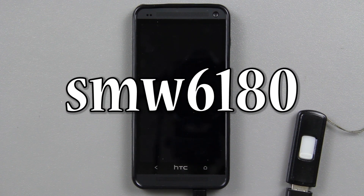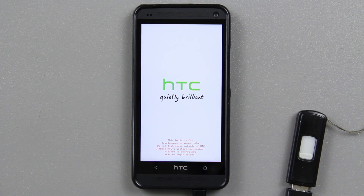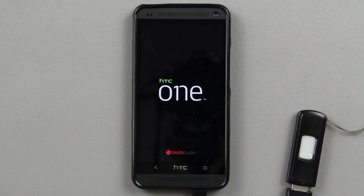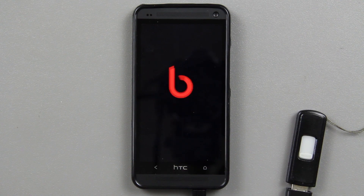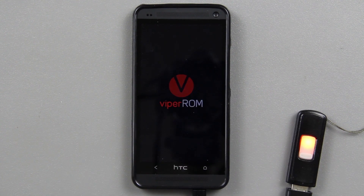Let's see what kind of splash screen Viperboy has made. I think swm6180 is also part of this — credit goes to him, Viperboy mentions him in his post. Wow, that was a black HTC One boot animation — that is sick. Viper ROM, check that out, that is an awesome boot animation!